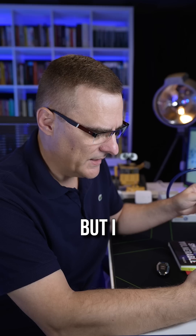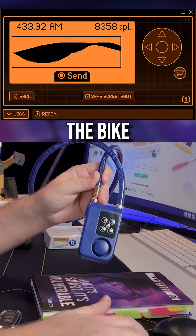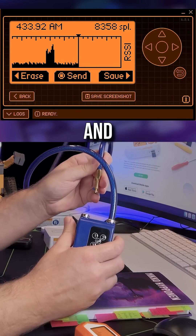I'll lock it. But I can send the unlock signal to the bike lock using the Flipper Zero and unlock the lock.